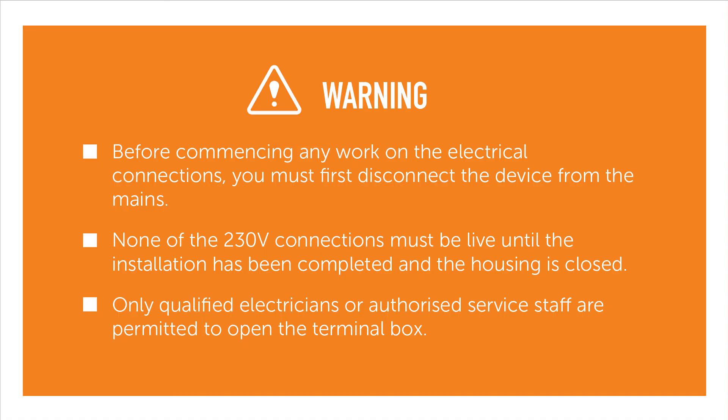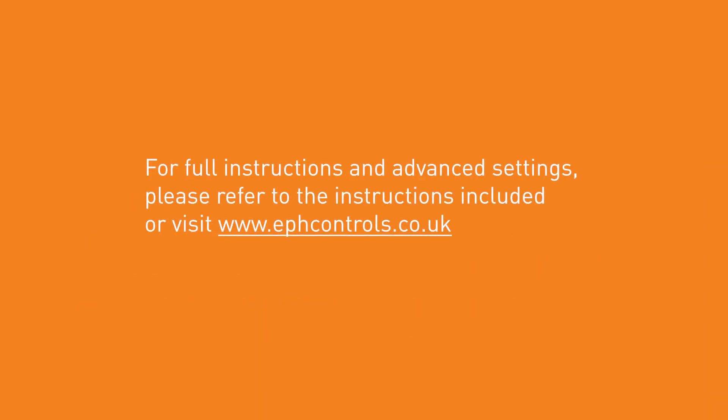None of the 230 volt connections must be live until the installation has been completed and the housing is closed. Only qualified electricians or authorized service staff are permitted to open the terminal box. For full instructions and advanced settings, please refer to the instructions included or visit www.ephcontrols.co.uk.